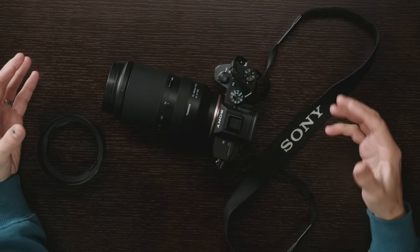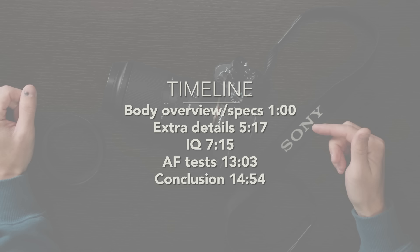Today we're taking a look at the super compact and lightweight 70-180mm f2.8 Di III VXD lens from Tamron. A huge thank you to Tamron Japan for loaning me not only this lens to test and review but also the camera body, because I'm not typically a Sony shooter. They did not require me to say anything in this video — it is not a sponsored video — but thank you to Tamron for making it possible.